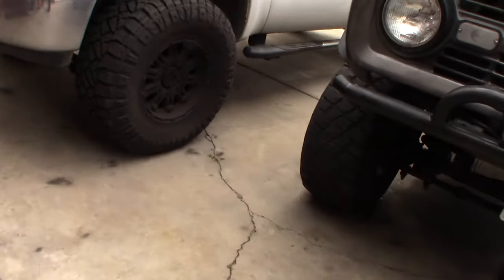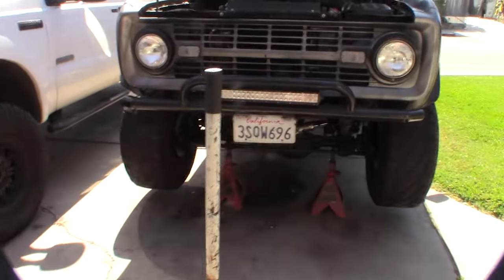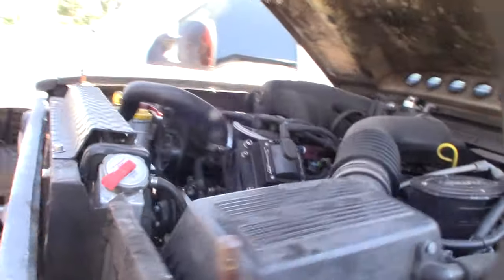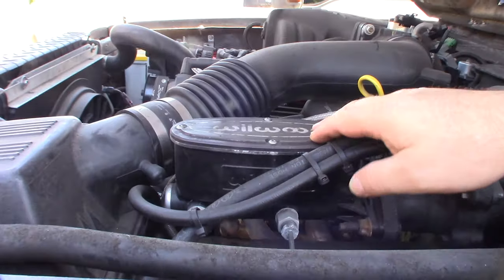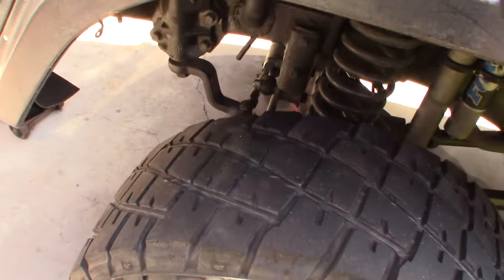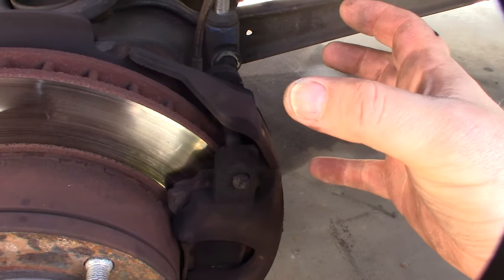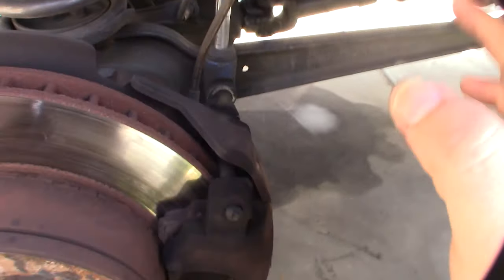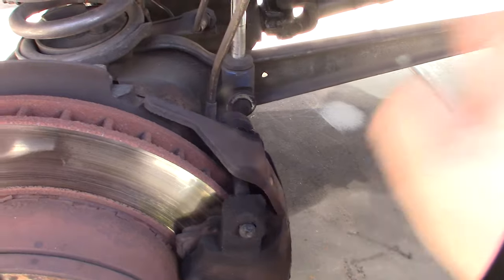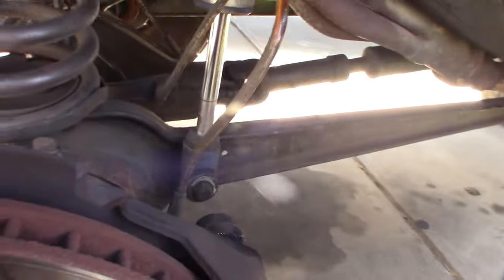All right, I have it up on jack stands. I'm running a Hydroboost master cylinder. This thing is definitely locked up — really hard to spin. I serviced it probably six months ago. The issue is the piston is supposed to retract when you let go of the brakes to disengage the brake pad, but it's totally locked up. I also notice the heat shield is rubbing on the tire — it's not like that on the other side.